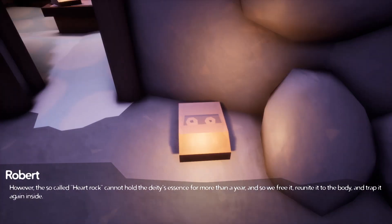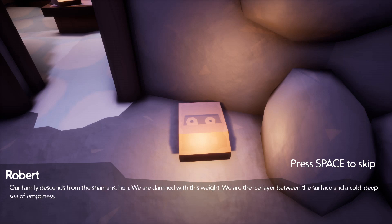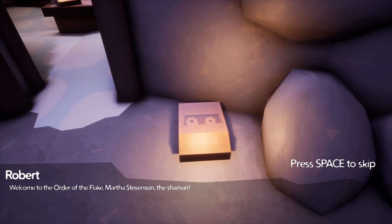However, the so-called heart rock cannot hold the deity's essence for more than a year, so we free it, reunite it with the body, and trap it again. I knew I wouldn't be with you this Christmas, so I managed to make little Toby believe snowmen need a heart — and that it was his rock. With the rock, our family descends from shamans, hun. We are damned with this weight. We are the ice slayers — the layer between the surface and the cold deep sea of emptiness. Welcome to the Order of the Flake, Martha Stevenson the Shaman.